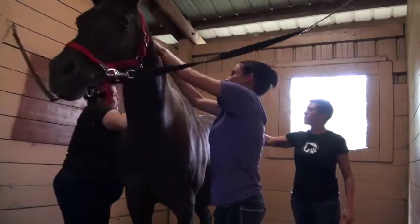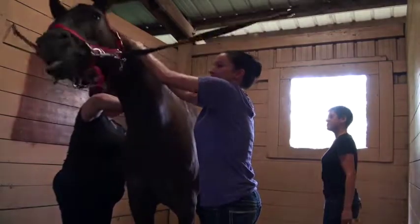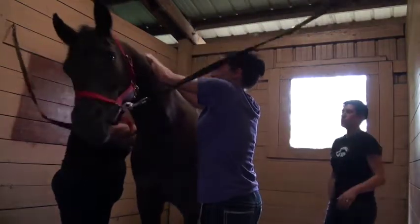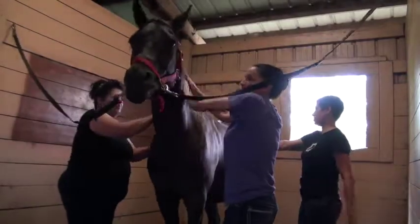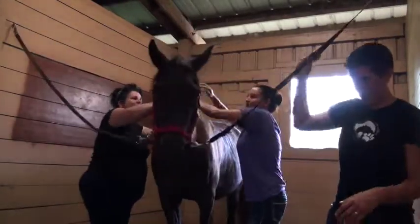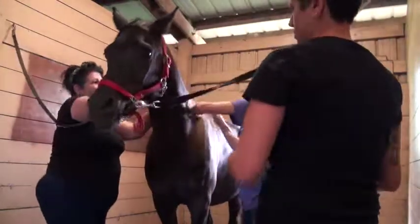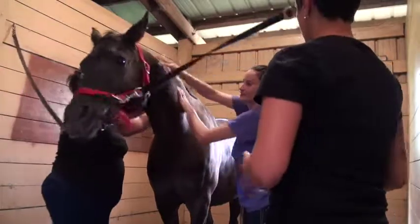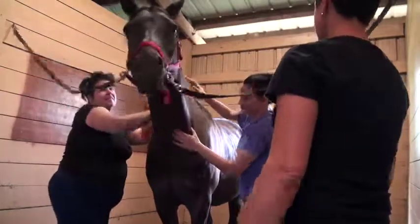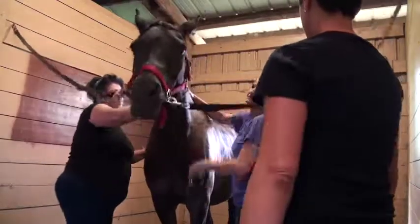With the effleurage strokes, you want to incorporate that as you go. You want to start off with it just to warm up the tissues, but then as you're doing the other strokes, you always want to use effleurage strokes in between, because you're helping move everything out — the lactic acid, all the byproducts in the muscles, everything that you're mobilizing — you want to help flow that out of there with the effleurage.